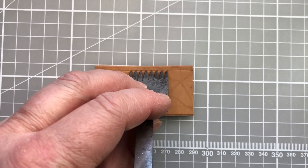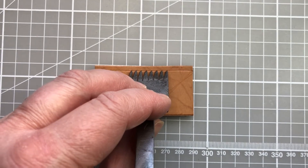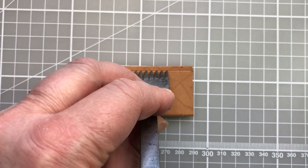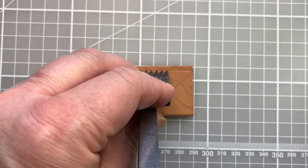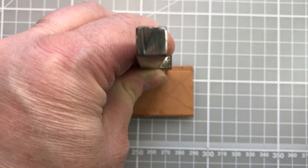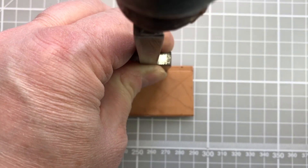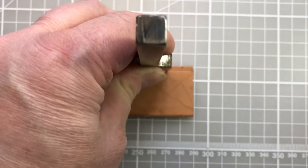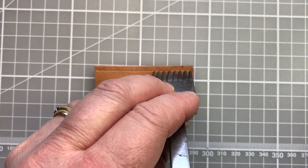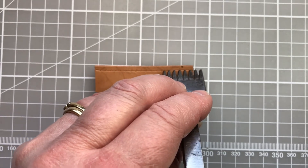I'm going to overlap for my next lot of stitches — overlapping by at least two prongs — and do exactly the same again. Make sure the top of the prongs are lined up with the score line, bring the iron to a vertical position, and tap. I can see I've got some nice impressions there. As I approach the end I'll overlap by three prongs this time and repeat.